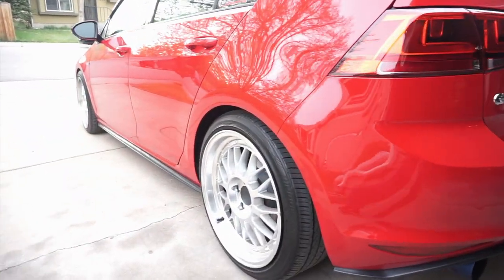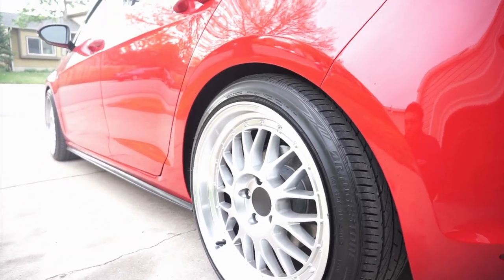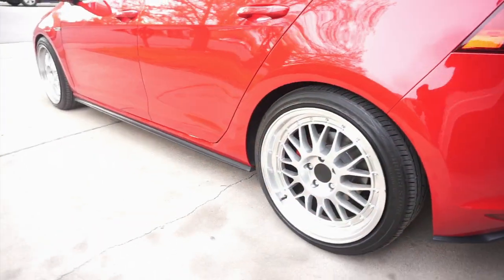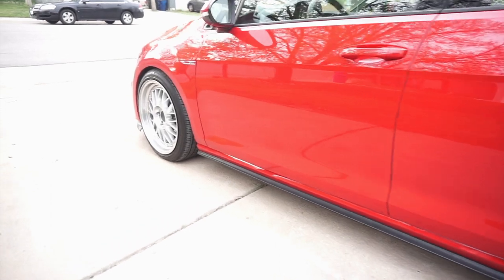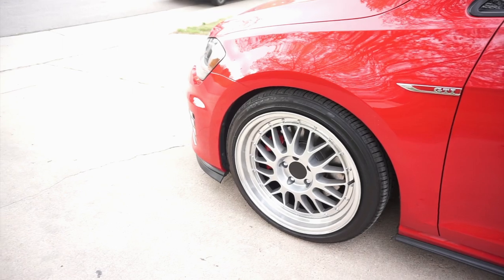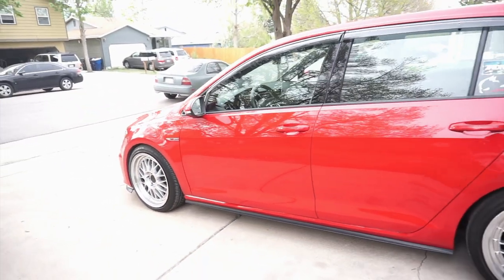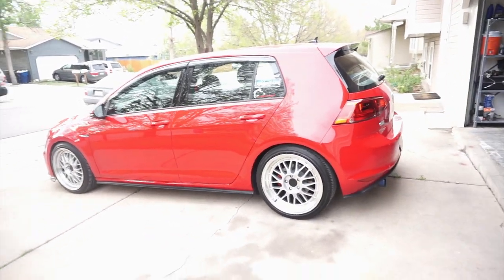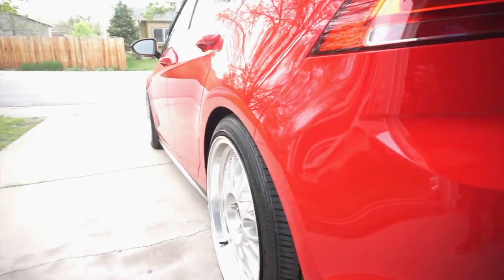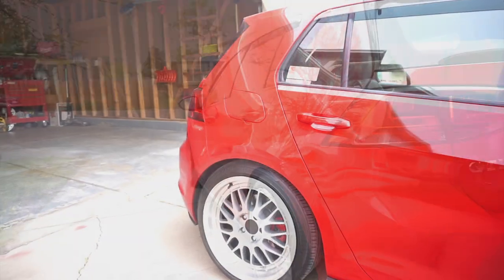I bought these wheels from ECS Tuning about two and a half years ago, and if I remember correctly, I believe I paid around $550 for the set. These wheels here are the Ulcer Style 8A1 — they are 18 by eight and a half with an offset of 35. I'll leave a link in the description down below in case you guys are interested in buying these wheels.